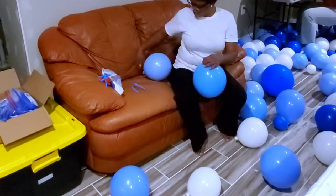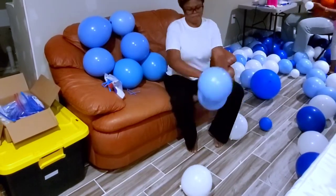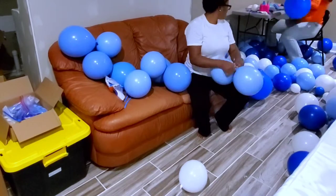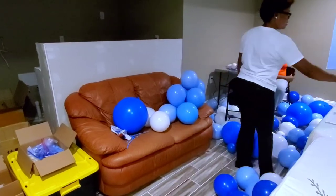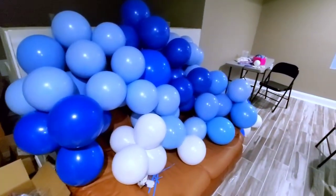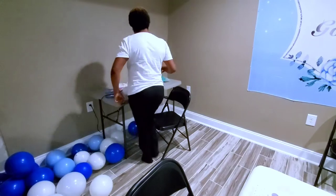With the balloons already blown, I'm tying them into pairs and then grouping them into sets of four. I'm using white, royal blue, and light blue — those were the colors chosen for the boys' baptism.